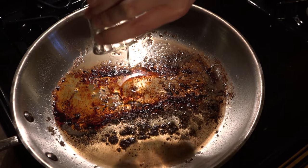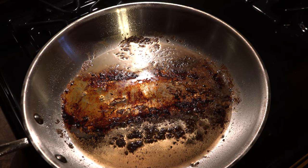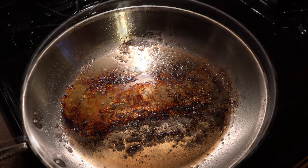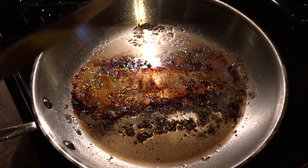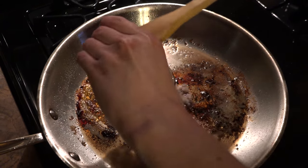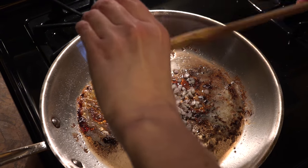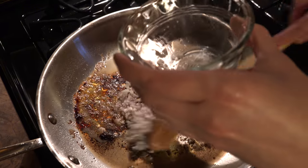We're just going to add two teaspoons of vegetable oil and heat this up over medium high. Just keep in mind your handle is going to be hot since it just came out of the oven, so don't touch it. We're going to add one shallot that's been minced and cook this just until it starts to get soft, which will take about two minutes.